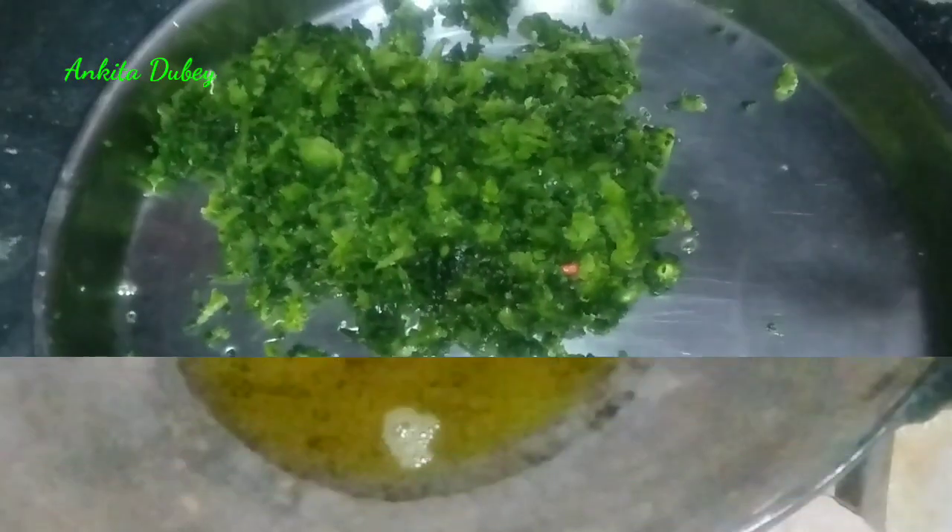Now we will fry this. Take a pan and add four or five tablespoons of oil. When the oil is hot, add the chopped karela and one chopped potato — potato is optional, you can add it if you want. Now I will fry the potato and bitter gourd together.